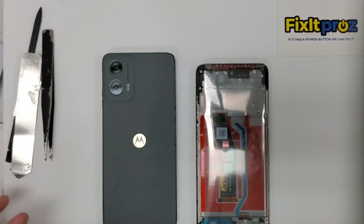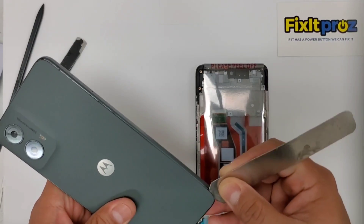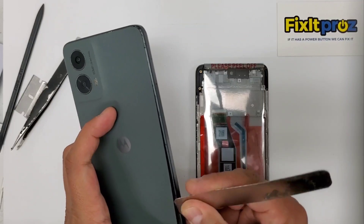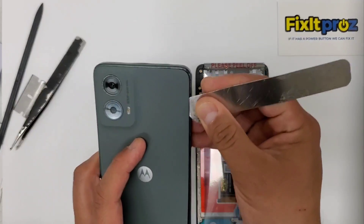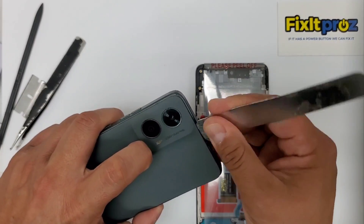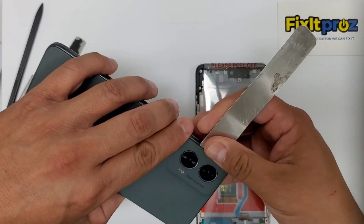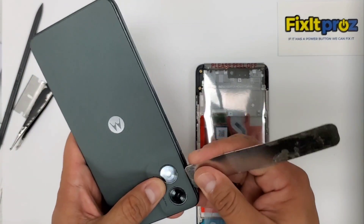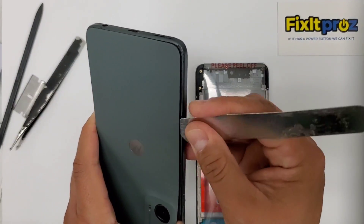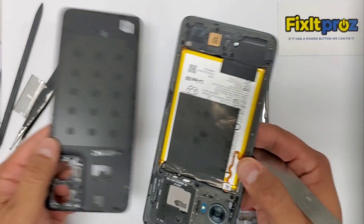I kind of preheated this already. You're going to see that you can just get a blade or a spudger underneath here. I kind of preheated it so this is going to be a lot easier. Just be careful not to dig in too deep. You're going to go all the way around and there's going to be some adhesive, especially under here, so just be very careful, mainly around these cameras. I don't like using heat guns because you can mess up the cameras. A little bit of isopropyl alcohol always helps. And just be careful — there's no fingerprint sensor on this one, so you don't have to worry about that.